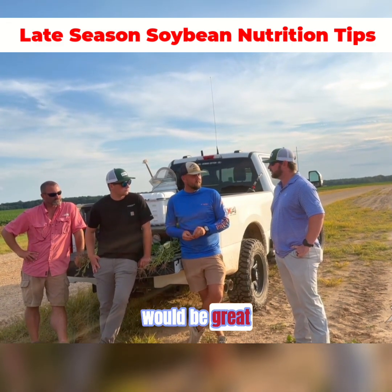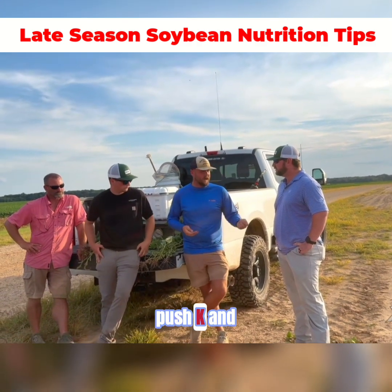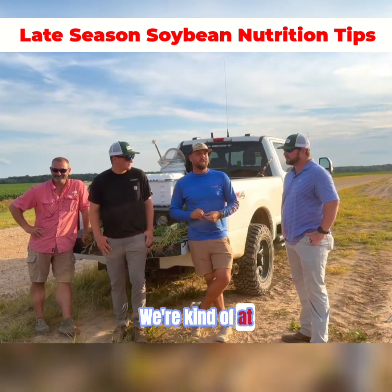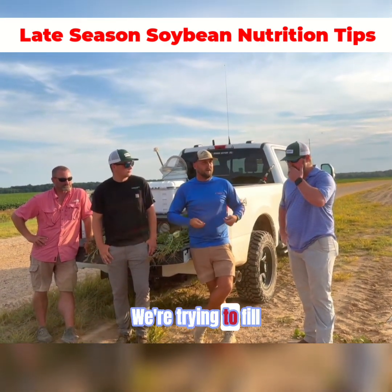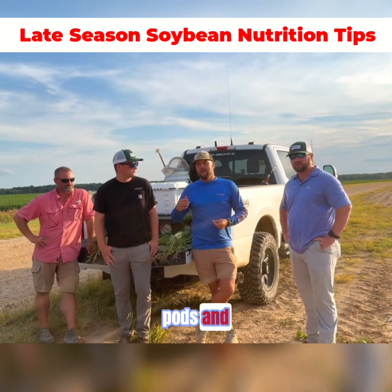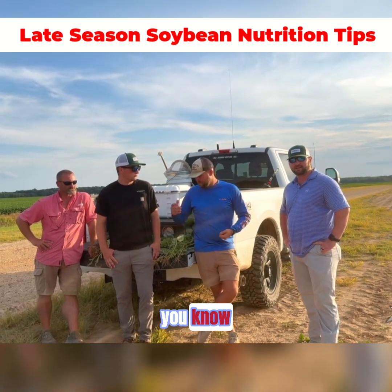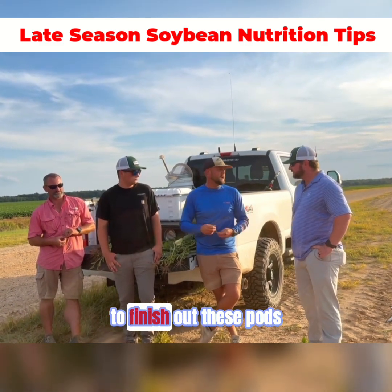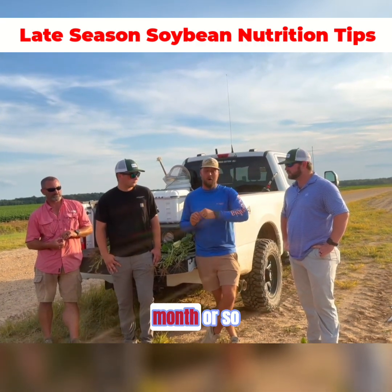I think those two would be great. We're really trying to push calcium, push potassium, and make these beans feel like they feel good at night. We're kind of at the end of where we feel like we're really starting to push beans. We're trying to fill pods and really get all the bushels we can right here at the end. You've heard kind of where we are on fruit and sites, what we can do to finish out these pods, and hopefully we'll see what happens here in the next month or so.